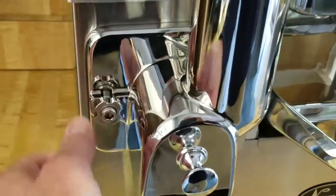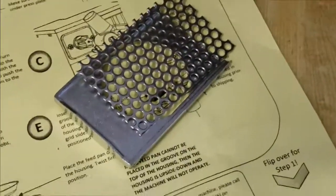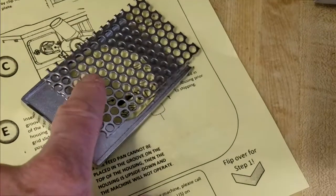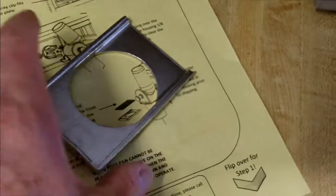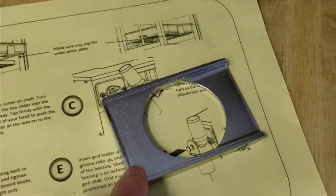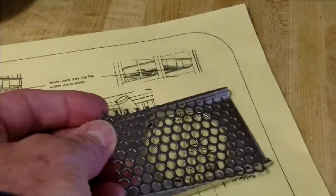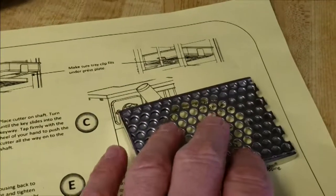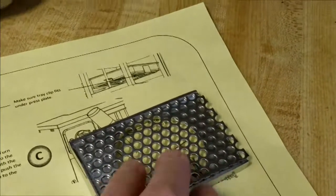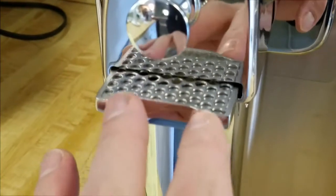Now it's time to insert the grid holder and the grid. It goes groove side up — this is the flat part, but you want the groove side up. The screen fits right in there, nestled in just like that. Then slide this into the slot right here, groove side up, and push it in. Note that it does not go all the way in.